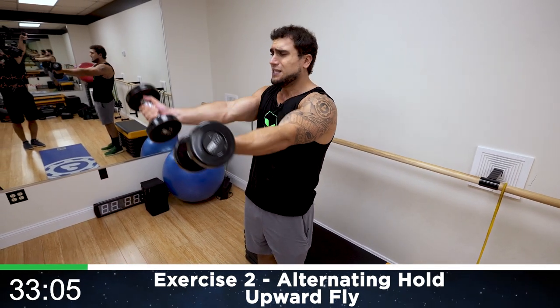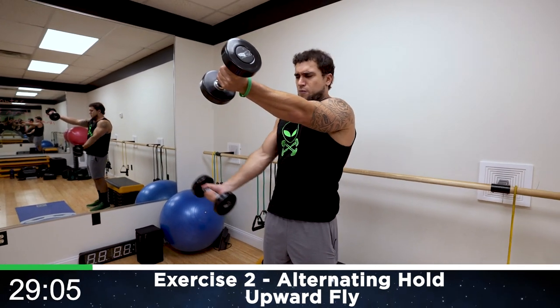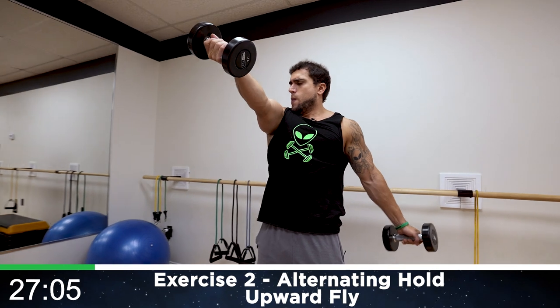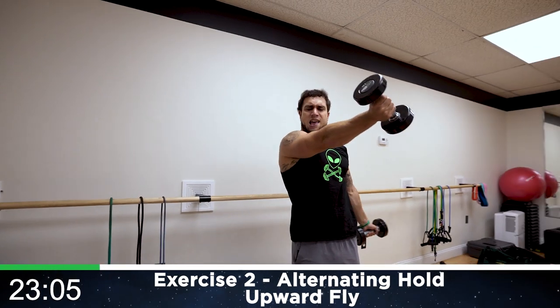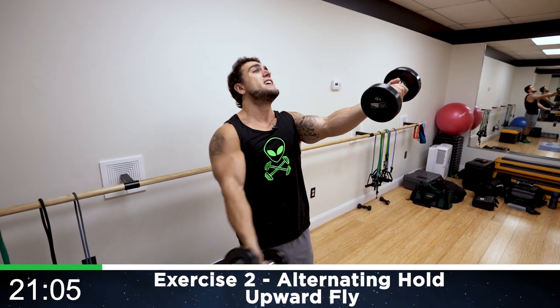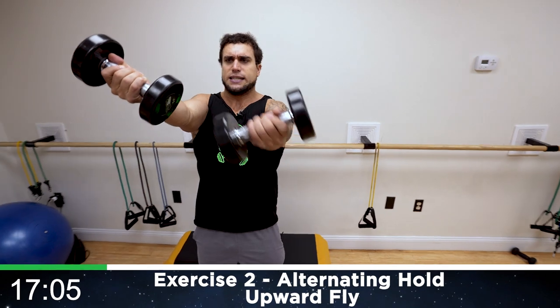Bring them up now, alternate — squeeze that upper chest, palms forward the whole time. Flex that chest the whole time, aliens, come on.